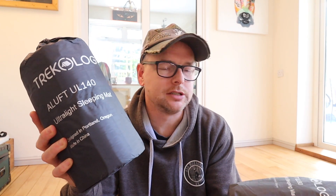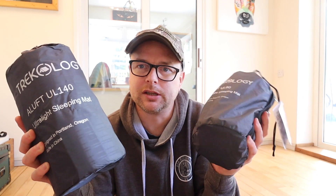The mat is this: the Trekology Arluft Ultralight 140. For comparison purposes, this is their new one — the 140 — and this is the old one, the 80. The 80 is a kind of summer-only mat; the R-value on it is about 1, maybe 1.7. But this one is a bit thicker — they're calling it a three-season mat — and the R-value they're estimating is between 4.5 and 5, so it's better for cold weather.